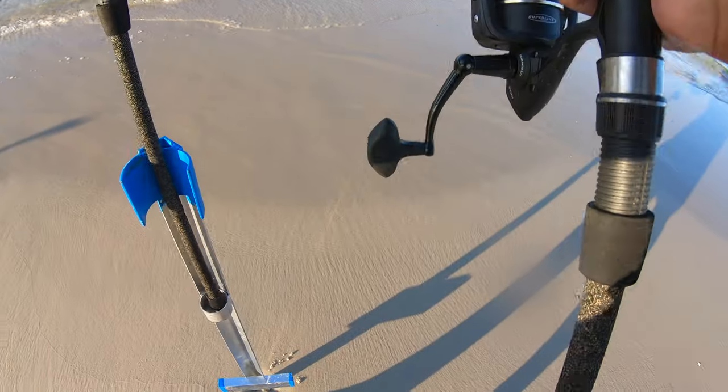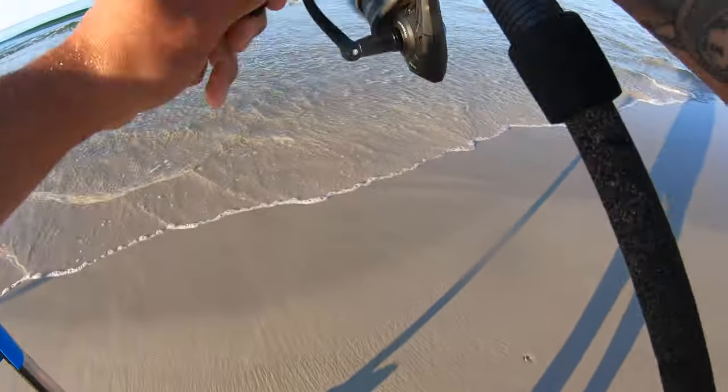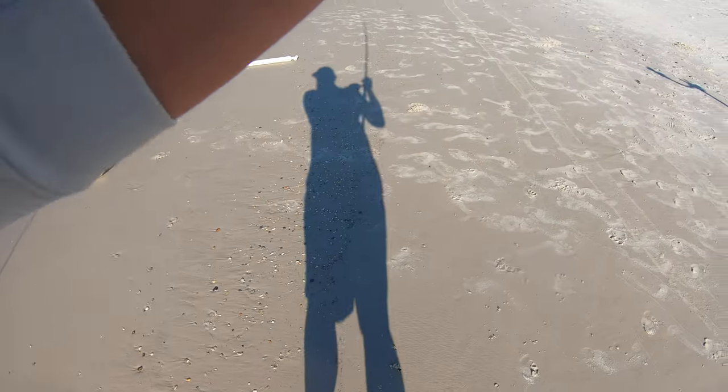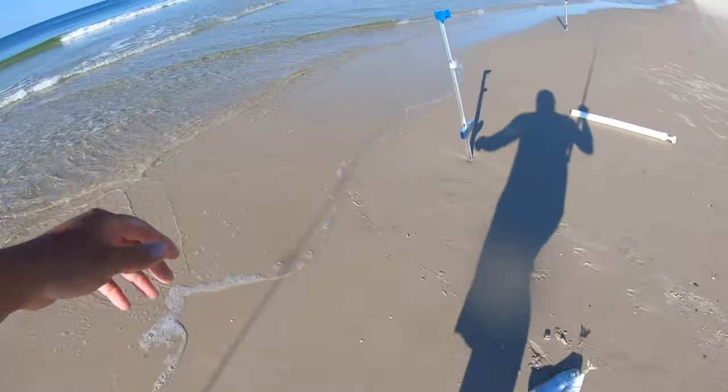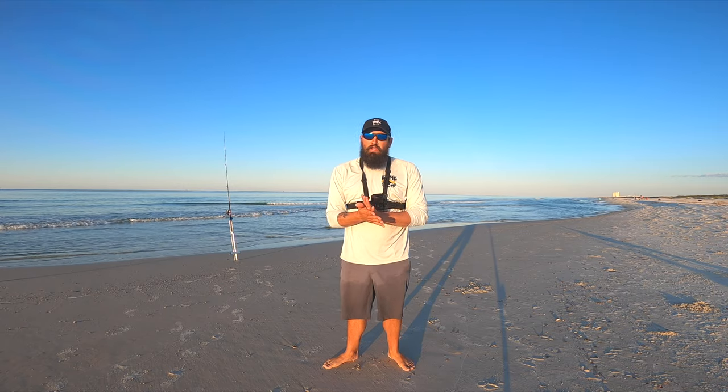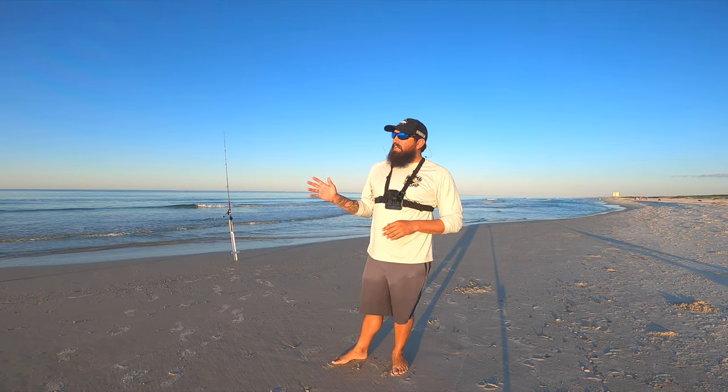We're doubled up! I got fish on both of them, holy crap! Come on, get up! Oh, that is a freaking slab too! Nice pompano! All right, what is going on everybody, welcome back to another episode of Bearded Brad.